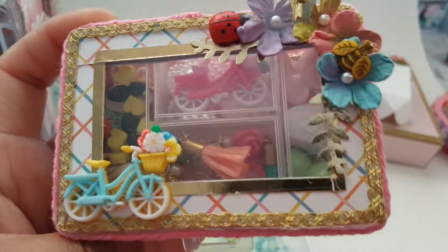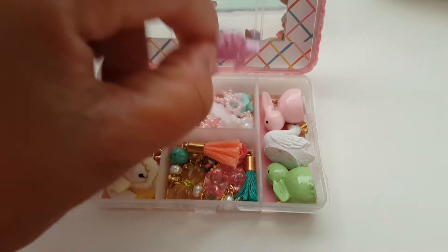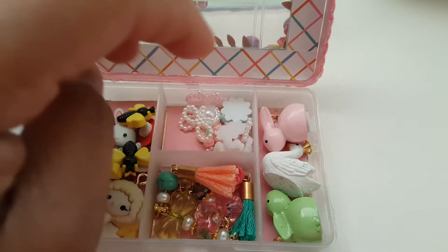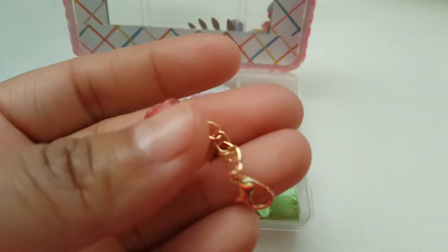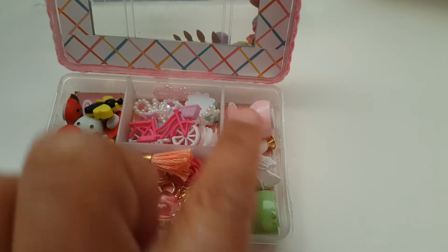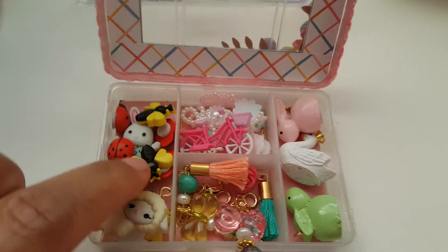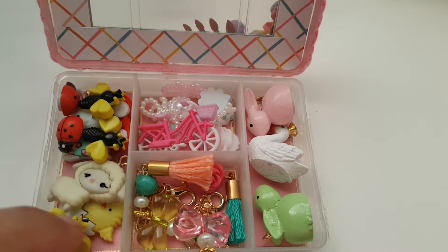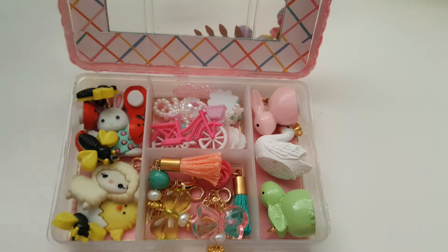The next one is this little embellishment box filled with a whole bunch of little trinkets. I've gone ahead and added this little bike on there — you can see it's tiny — and then it has a couple of little flowers and little pearl embellishments. I've also created these little tassels. I also have some little bunnies and this cute little swan, and then a couple of little bees, ladybugs, a little chicken and egg, a little sheep, and of course the little rabbit sneaking in the back there.